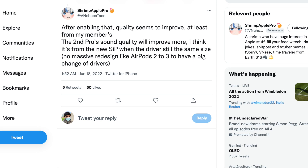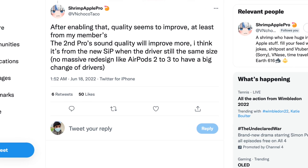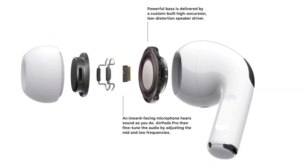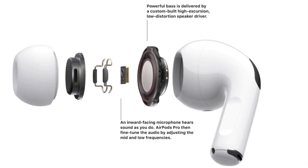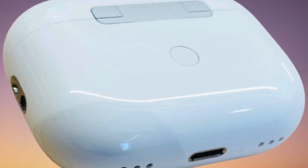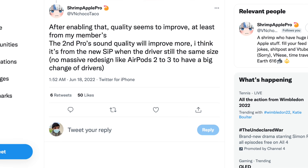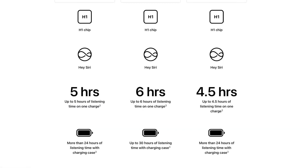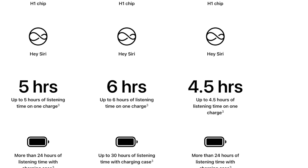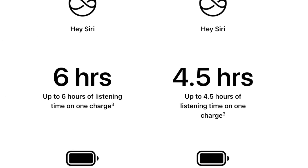Shrimp tells us there's a new SIP inside that could improve sound quality while keeping the drivers the same as AirPods Pro 1. Shrimp also says there's no redesign and no new held sensors. Other upgrades we can expect are better sound quality and better battery life. Shrimp does suggest the former with the new SIP and a battery life upgrade seems likely, since AirPods 3 currently have better battery life than the Pros, and Apple will surely want to fix that.